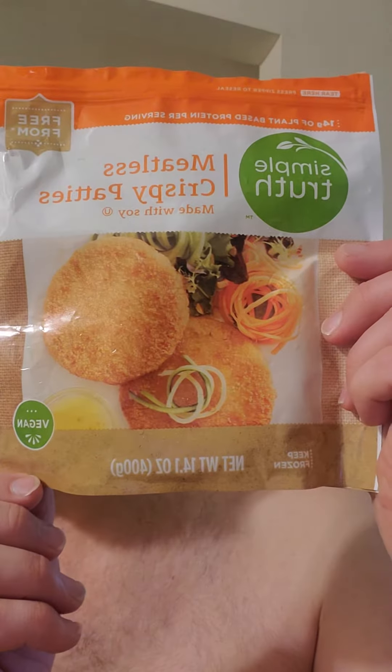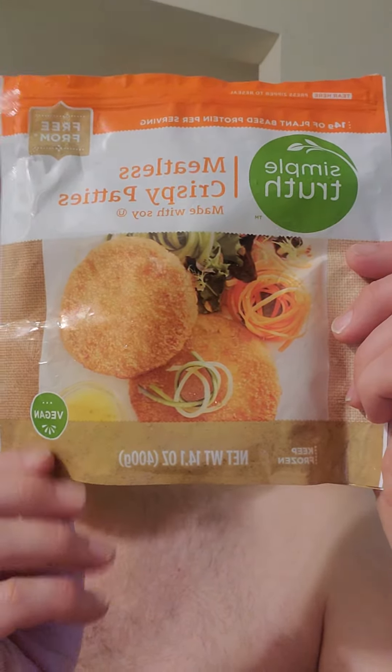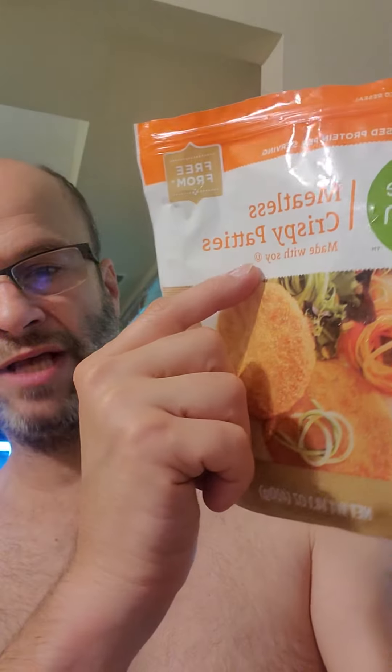This review is of Simple Truth Meatless Crispy Patties made with soy. It is kosher, so it's safe for Jews and Muslims. It is also vegan.